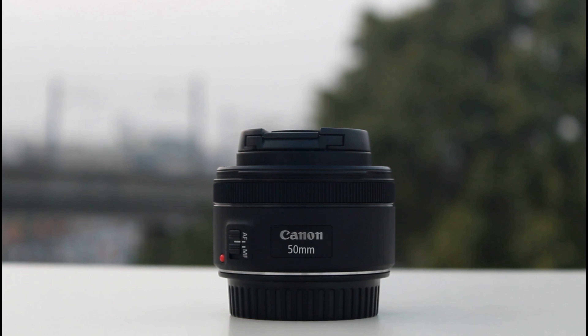I will tell you how to use this 50mm lens. Number 1: portrait shots — portrait shots are beauty shots. Number 2: close-up shots — we have a minimum focusing gap of 14cm. Number 3: regular photoshoots. Number 4: short film cinematography. Number 5: low light photography — we can use it in low light conditions.